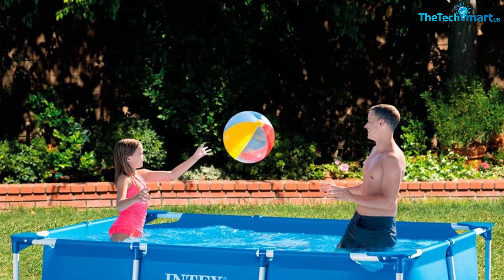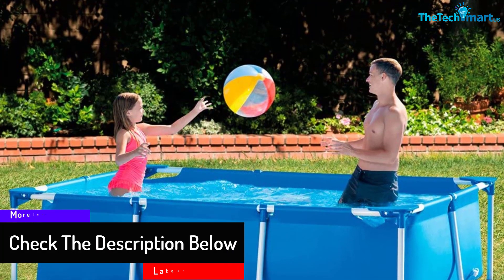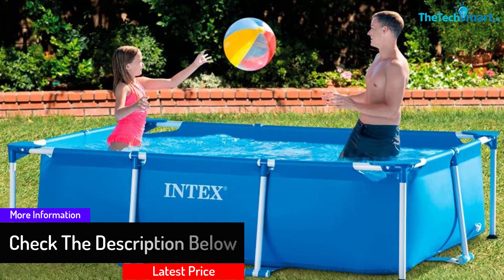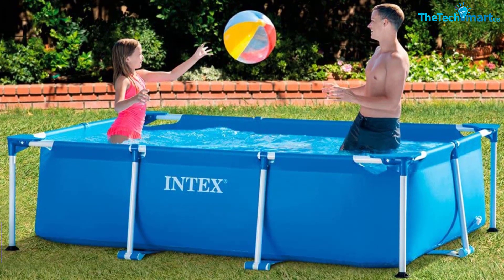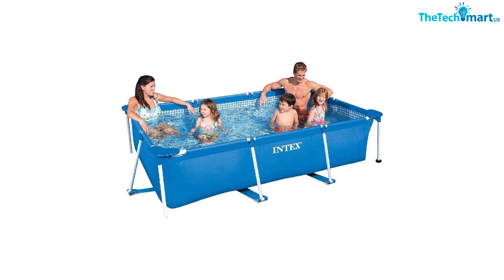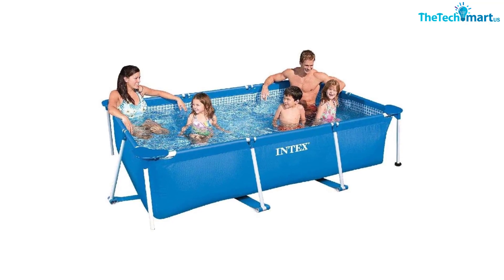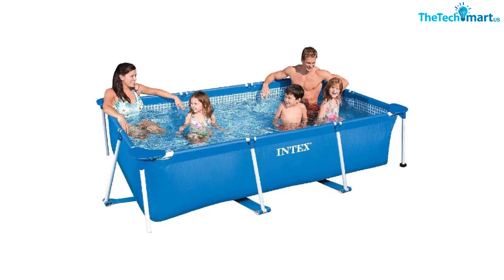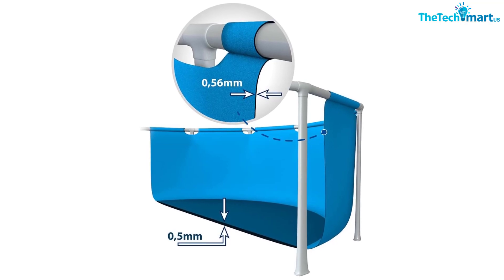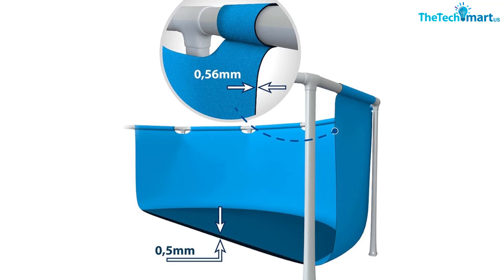For those that dread complicated processes, this pool is good news for you, as its assembling process is very easy and doesn't take time. In about 30 minutes, you could fill up the pool, making it an easy and quick go-to option this summer. Strong, durable steel frames and laminated sidewalls support the pool and help it stay steady and in place. Due to its large dimensions, the pool can easily contain about 6 persons comfortably and can take about 439 gallons of water. It has a drain plug that can easily fit into any hose so that water can be let out.